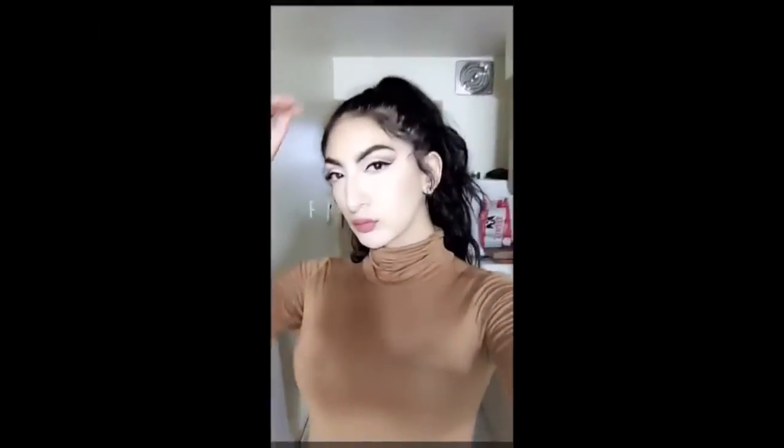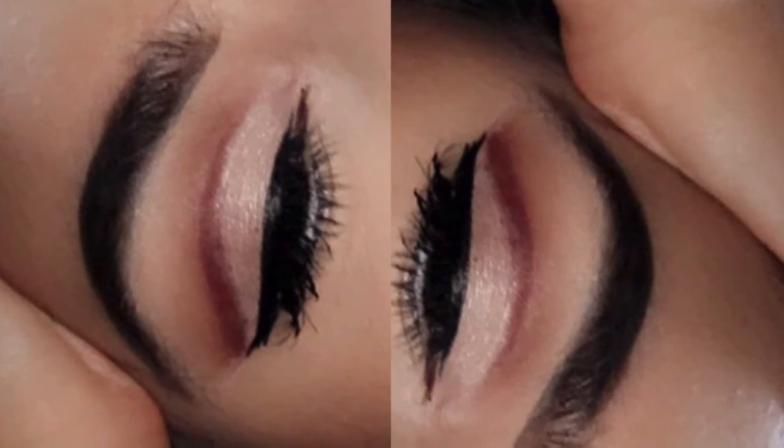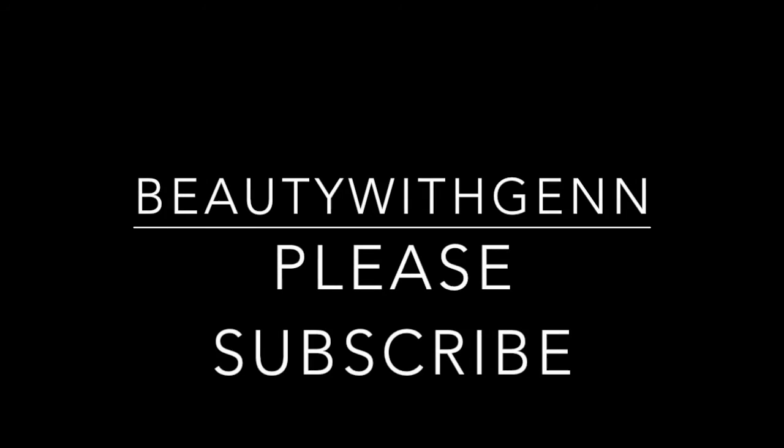That's just me being conceited — the usual. Here's the close-up of the look. Please ignore my eyeliner — I fixed it but didn't notice I took a picture when it was messed up. Please subscribe, thank you!